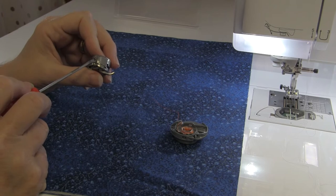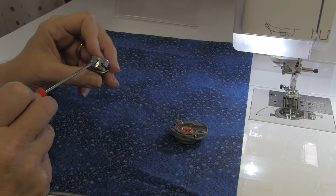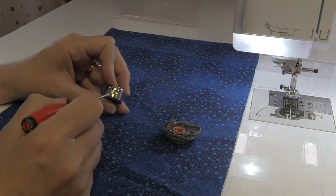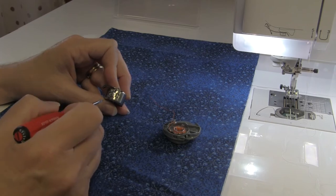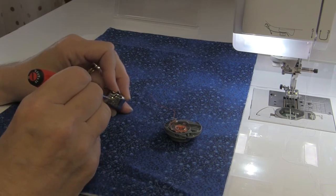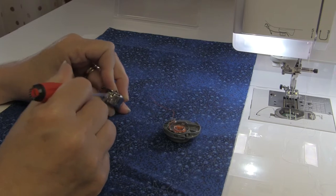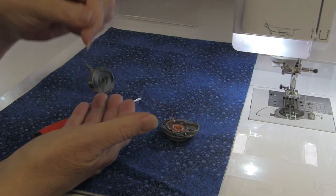This little bar controls your tension on your bobbin case, and this is the little screw where you loosen or tighten your tension. You'll need a small screwdriver because these are tiny little screws. Remember: righty tighty, lefty loosey. Right now the tension on this bobbin case is okay, but I want to tighten it up to show you — see, way too tight; this bobbin case isn't even sitting in my hand anymore.